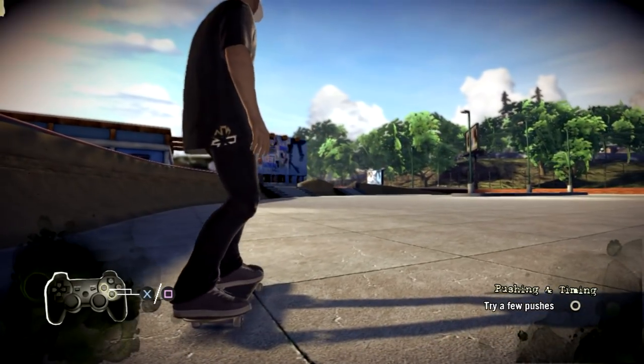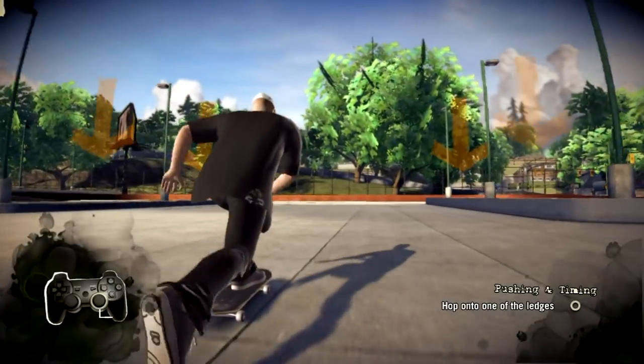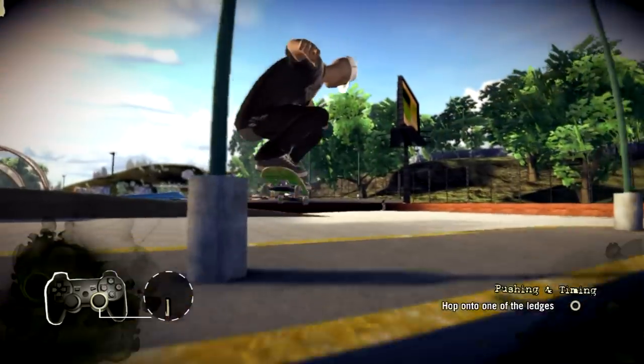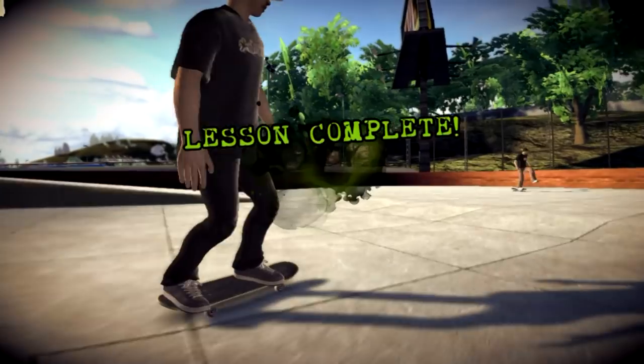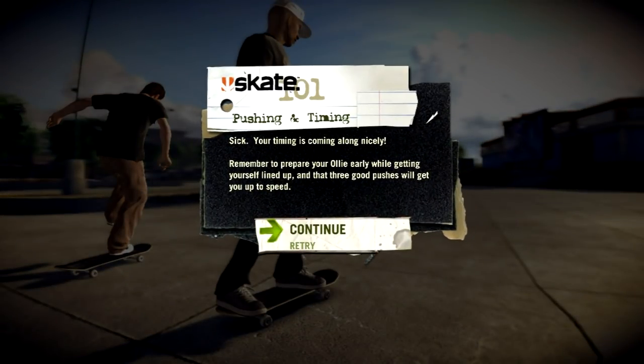Let's cruise around the parking lot. It only takes about three strong pushes to reach top speed. Break when you need to. If you want to ollie up on those two platforms over there, you gotta time your ollies right. That was some good work right there. If you don't get your timing down, you're gonna get worked. In this game, timing is everything.